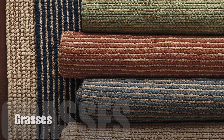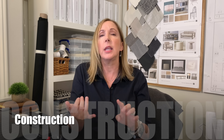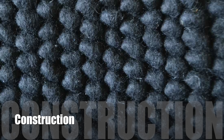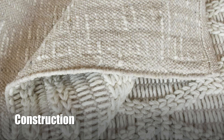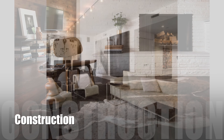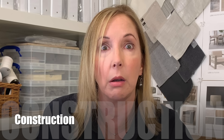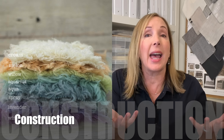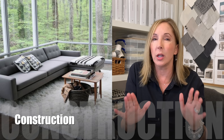Another thing to think about with your rug is how it's constructed. There's a huge range of categories: flat weaves, low piles, medium piles, berbers which are a loop construction, cut and loop which is a tuft and loop construction, carved carpets, wovens often known as Wiltons in the UK, animal hides real or fake, carpet tiles which are great for super high traffic areas, and shags which are still tufted products but have super long piles with a very specific use case.